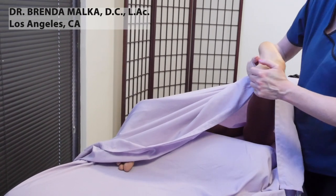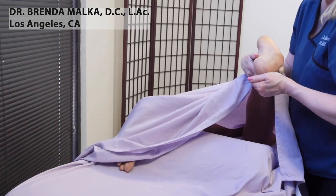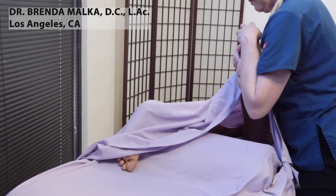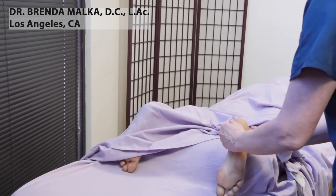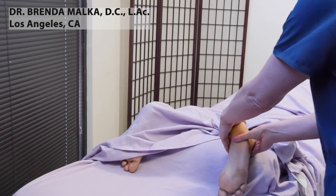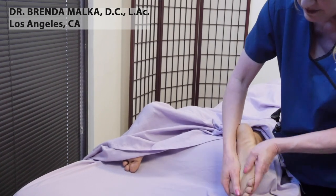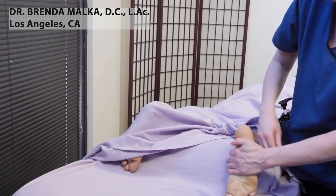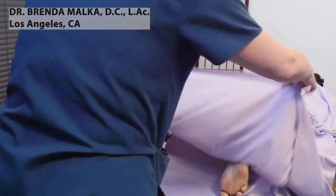And stretching the toes. Then applying lotion on the feet feels really good.